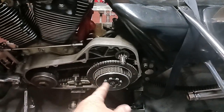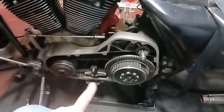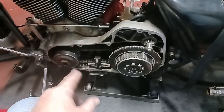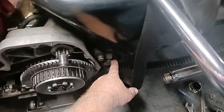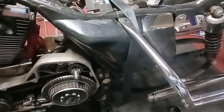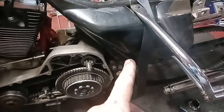I gotta take the shock off, then I gotta pull the guts out of the primary — the compensator sprocket, clutch hub, and all that. Then I gotta take the inner primary off. I've never done these axles.